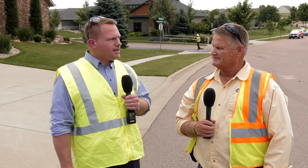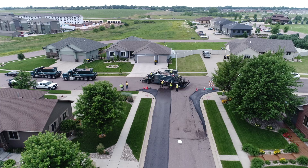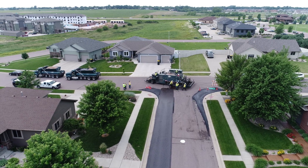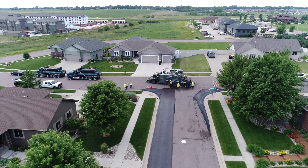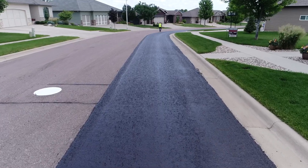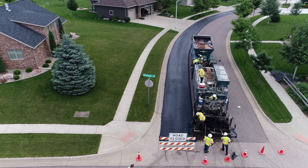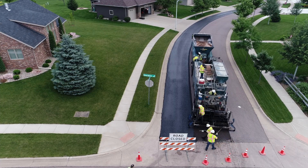Charlie, can you tell us a little bit about the actual process? Yeah, you'll see these guys coming into your neighborhood. They'll probably start on your corners and then they will do the regular street. Usually the time frame is not very long, so please be patient. Usually within an hour we're able to drive on it, and after four hours we can turn on it.